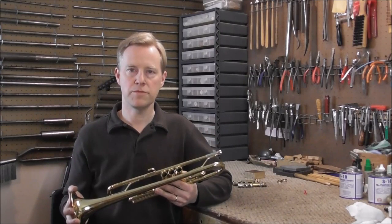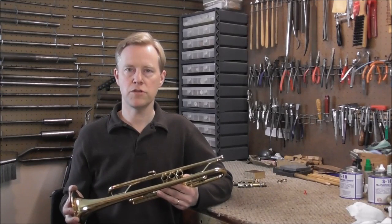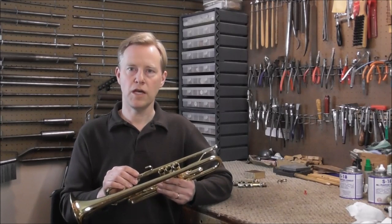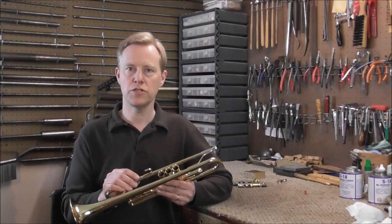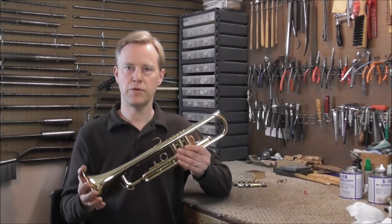Most valve jobs are done on professional level instruments. What happens is the valves can get loose over time, become very wobbly, and then stop working too well. The valve job takes care of that problem and can make the valves like new again. On professional level instruments it usually is worth getting a valve job done, but on this instrument it would not be worth it. Valve jobs can be done on any brass instrument, not just on trumpets.